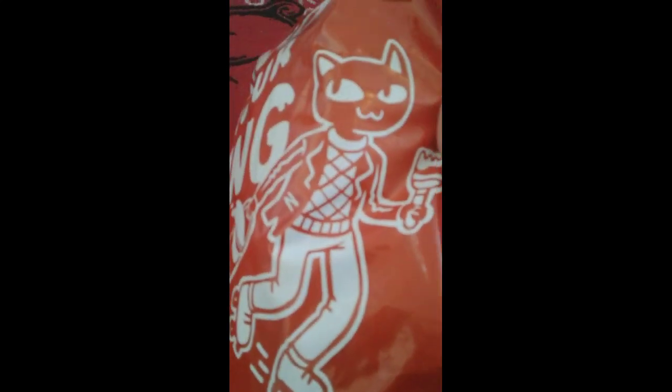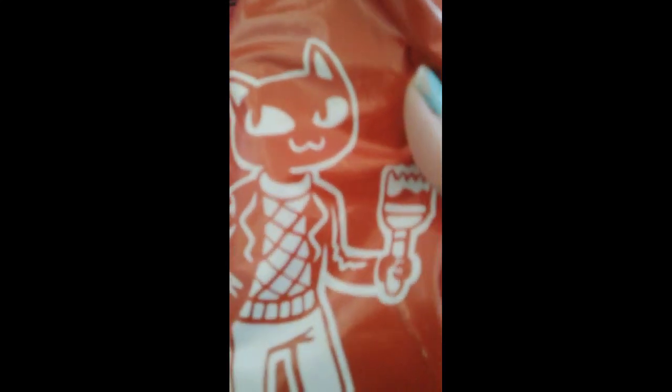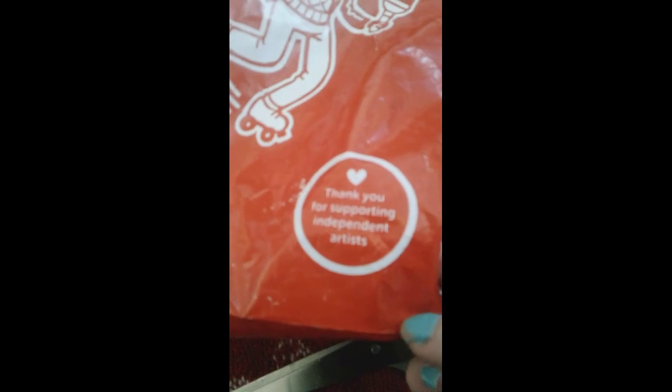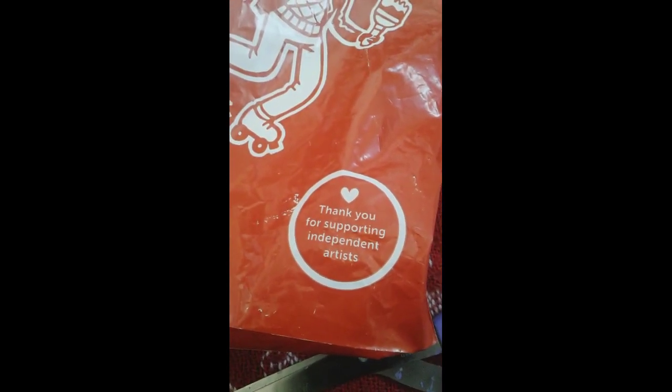It's recyclable — I don't recycle because I can't, but I would. At least it's recyclable. Michaela, come back in here, okay? I need you to hold the camera, focus on me cutting stuff, and hopefully not cutting myself.